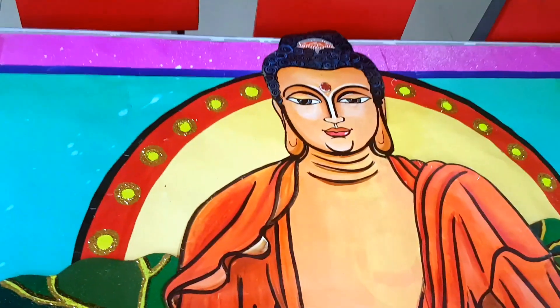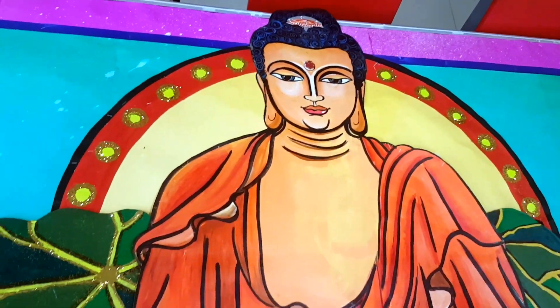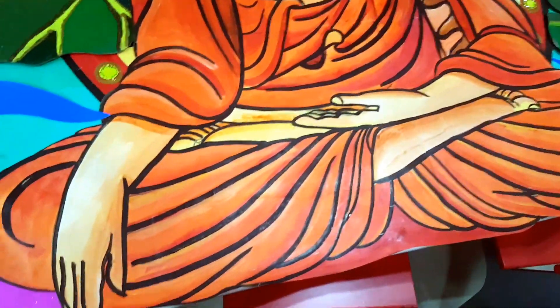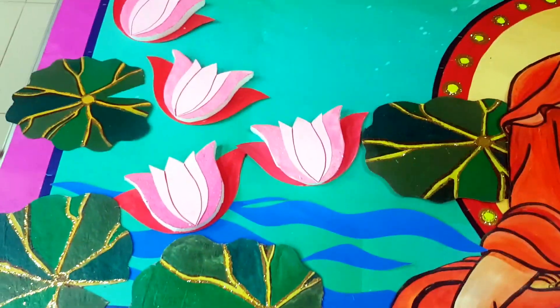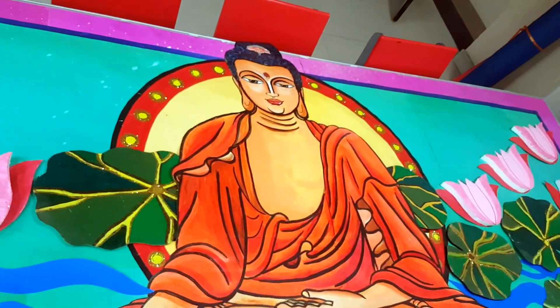I especially love the face of the Buddha here and the beautiful hair on the head, which is characteristic of Buddha — it's one of my favorites. These lily pads, as you can see, were used earlier also in one of the Krishna artworks as a base and an additional element.